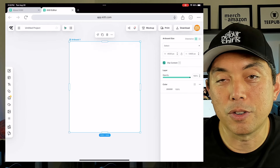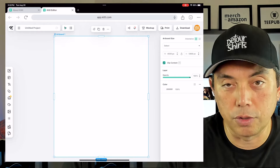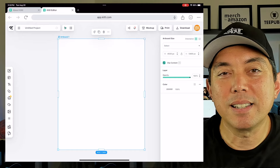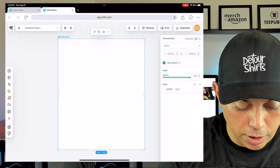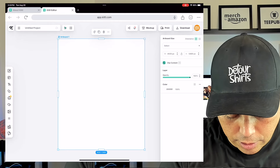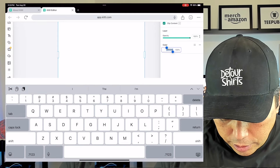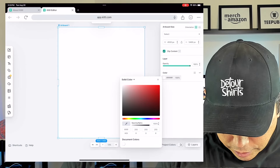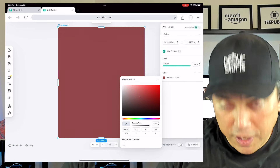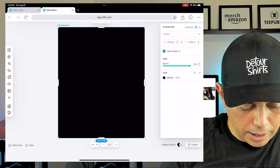Let me show you the artboard. I'm going to pinch here — you can see the artboard is 4500 by 5400. You can make it bigger or smaller just by pinching with two fingers — index finger and thumb, pull it back and forth. Next, I want to color it black since it's going to be a black t-shirt, so I'll hit 'Artboard,' click the color, and drag it down to black.